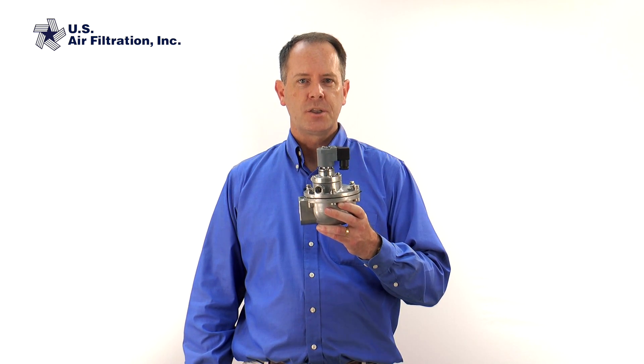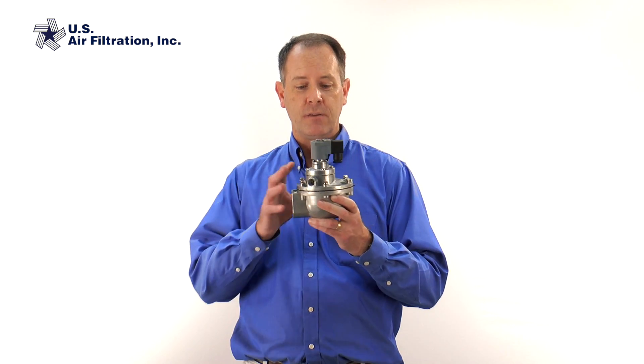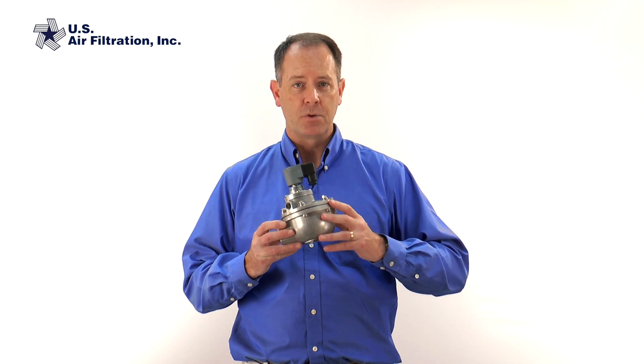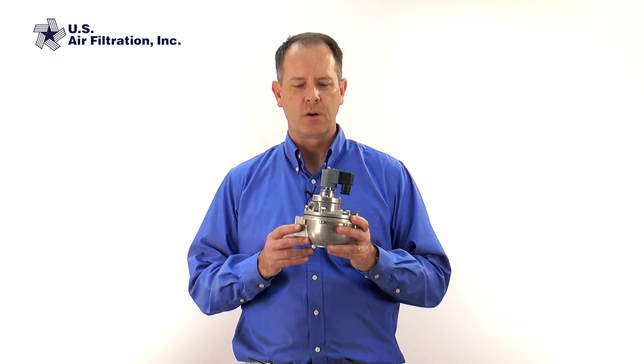Unfortunately, all of those symptoms can mean many different things are wrong in your dust collector or in the valve. A lot of times fixing these valves is trial and error. So we're going to start with the most common problems and work our way into the more rare ones to help you figure out what's wrong.